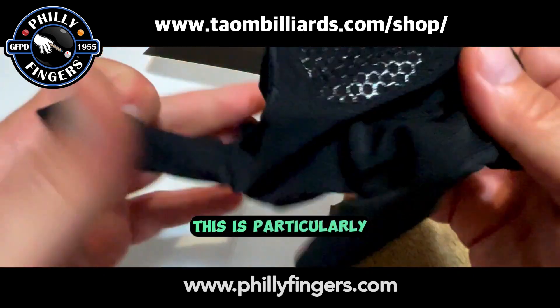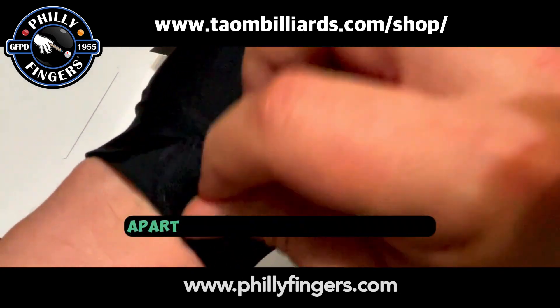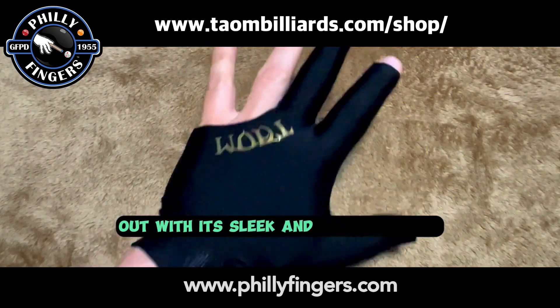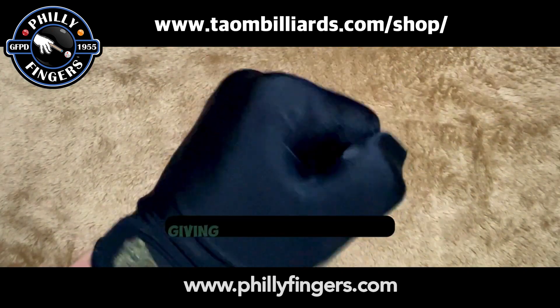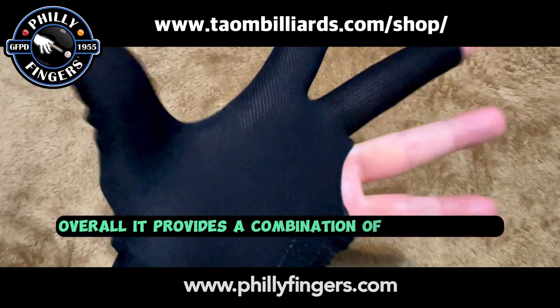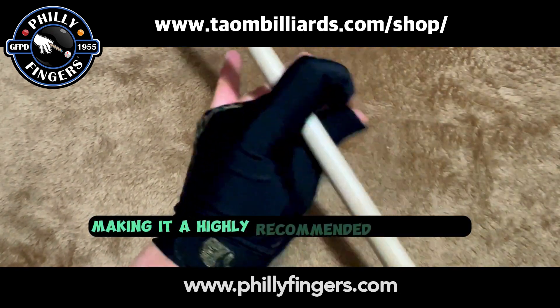This is particularly important in activities that require precision. Apart from its technical features, the glove also stands out with its sleek and stylish design. It is available in three different sizes, giving you the perfect fit. Overall, it provides a combination of performance, comfort, and style, making it a highly recommended accessory.